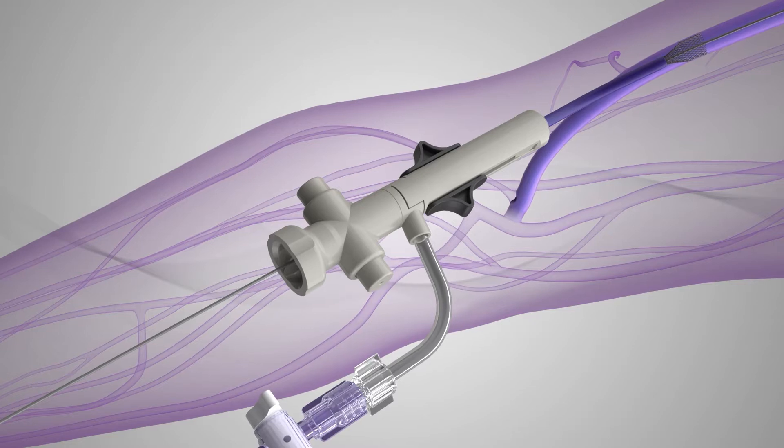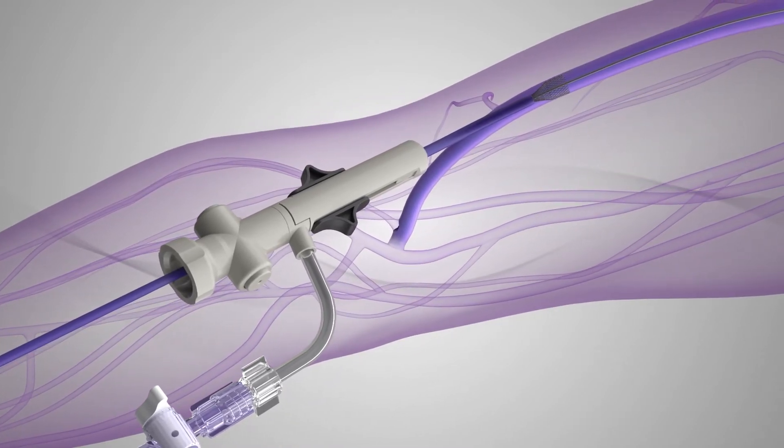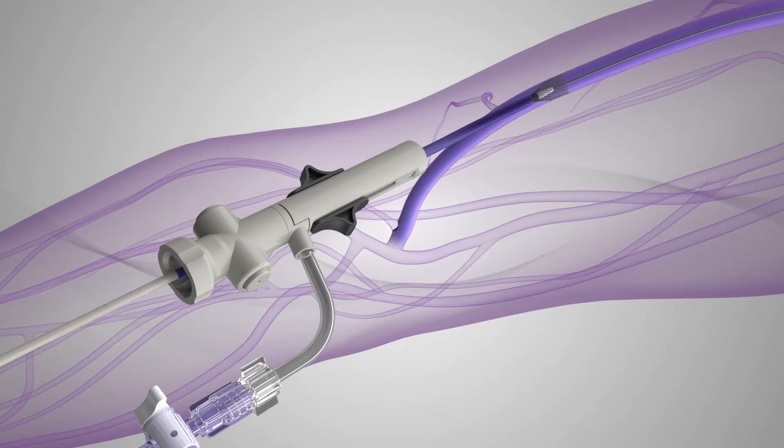With the sheath funnel deployed, the Inthril catheter is introduced over the guide wire and advanced through the sheath's hemostasis valve by pressing the valve buttons. The valve buttons are then released to minimize blood loss.